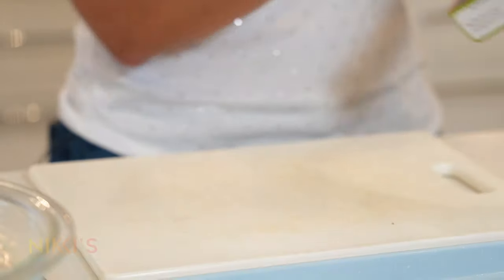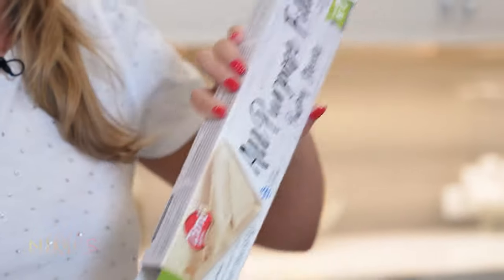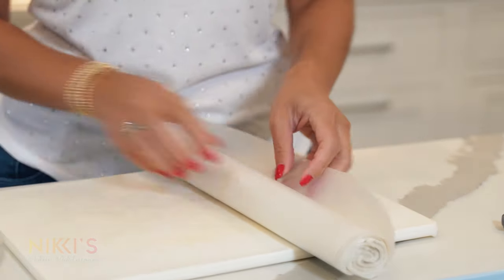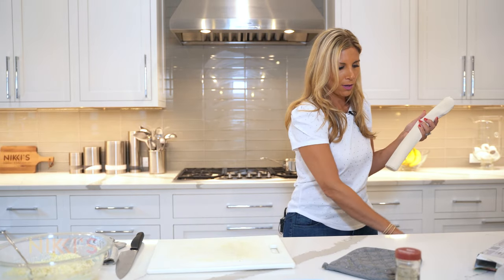For this I have a number seven box from the store. Number seven is a slightly higher number, so it's a little thicker and easier to manage — this box has 10 to 12 sheets. For this mixture it will roll about 20 to 24 tiropita, so I'll be able to use the entire box. I'm going to cut the top of the phyllo. A little trick: I'm going to put it in the microwave for just 30 seconds to get it a little softer and easier to use.